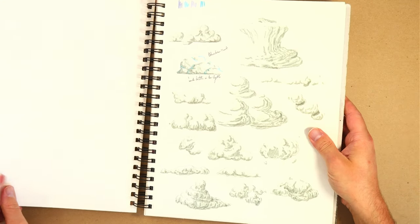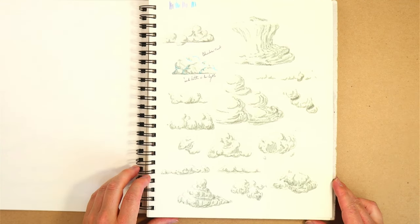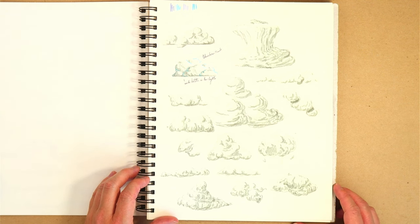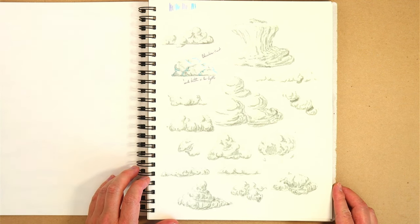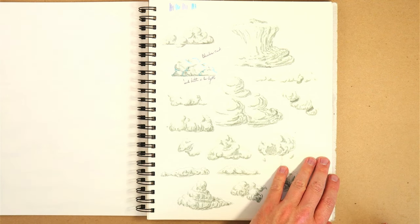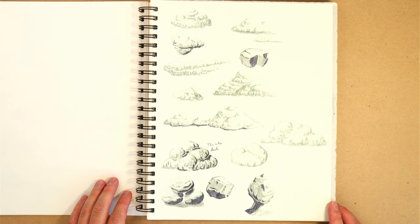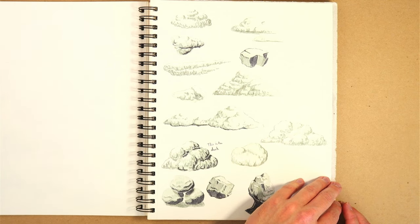This page we get into some cloud studies — things that I was actually working on on my back porch, which I don't do enough of. I need to start working on things more from life. Sorry about the overexposure here — the sun was just starting to come in through the window as I was finishing the recording. But I believe we only have a couple pages left. More clouds and rock studies — the ones on the bottom are actually starting to become realistic, starting to become what I want them to be.